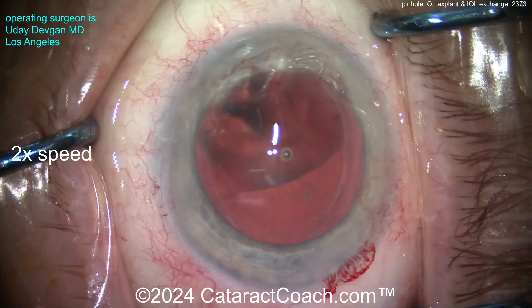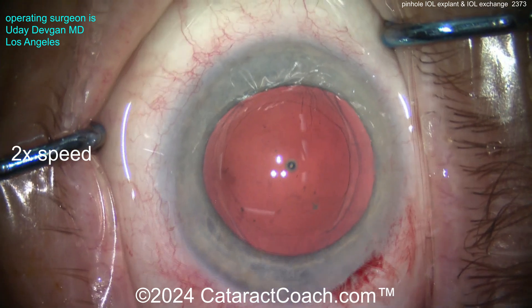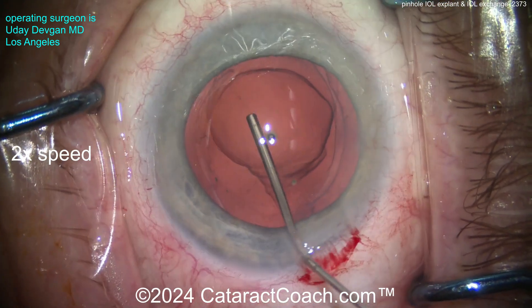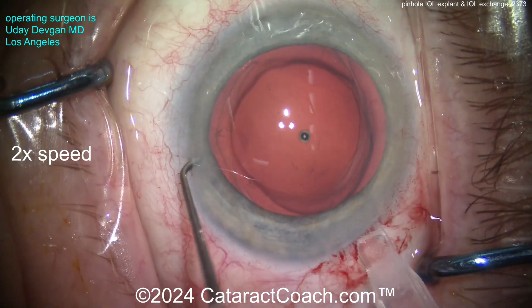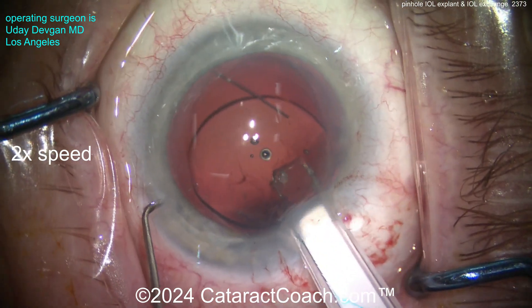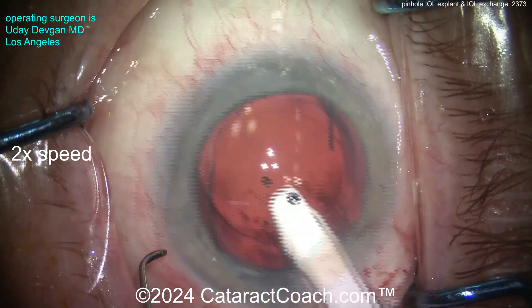Now we can get that off the surgical field and put our new lens in. In this situation the patient is going to get a monofocal three-piece silicone lens. The patient had all kinds of dysphotopsias from the original lens. Part of the issue, I think, is that in mesopic or scotopic lighting conditions the patient dilated past the outer ring — dilated about five millimeters — and in low light that caused lots of distortions.